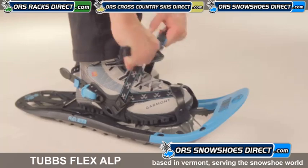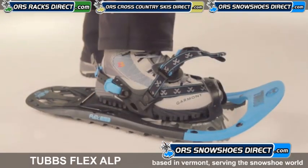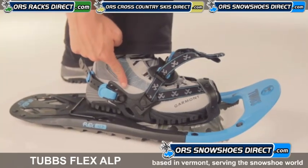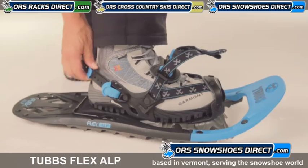Active Flex Binding gives you optimum stability and control for backcountry travel, with two pull straps and control wings that keep the foot aligned with the snowshoe. An easy to use locking heel strap saves cinch for your whole trip.